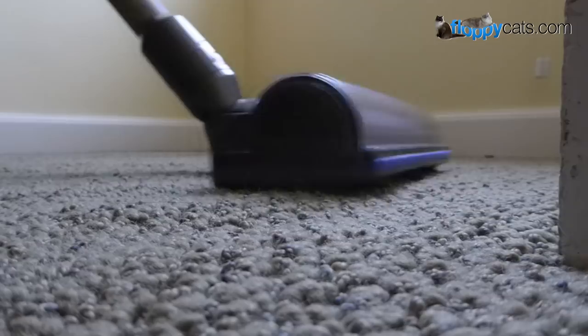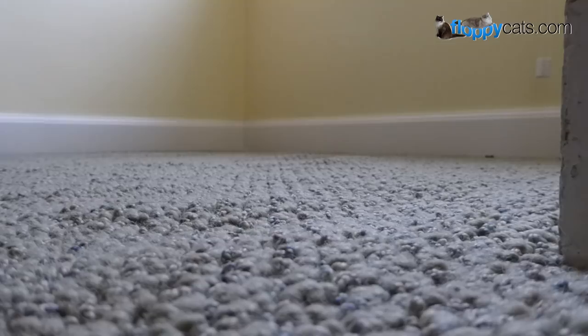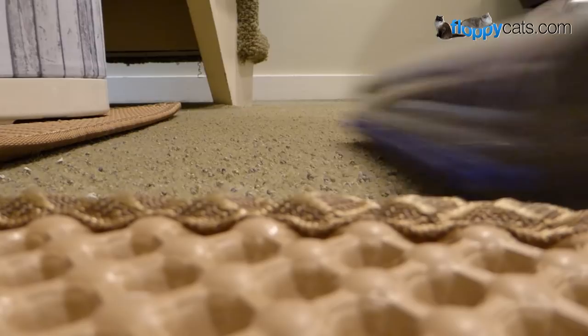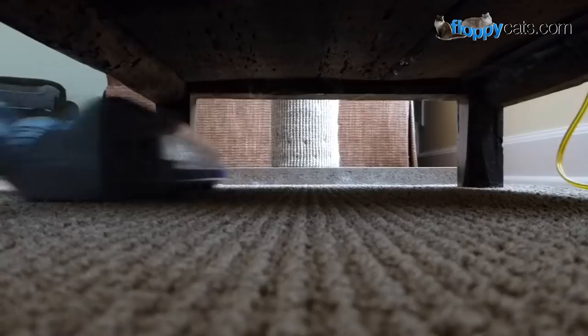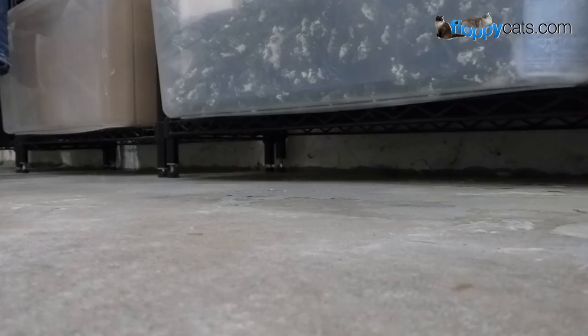Behind my chair, and then downstairs by the litter boxes — more litter scatter. This shows you how easily it gets under furniture, and if you watched our Tineco video you would have seen that the Tineco lifts up when it goes under, but the Dyson stays on the ground. There's no lifting, which is really nice — the suction is obviously truer when it gets further behind the object. Same here underneath the shelves in my basement.